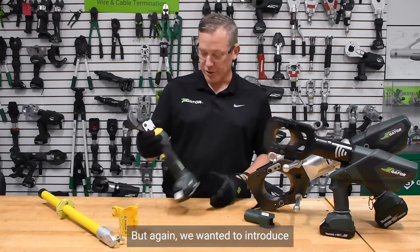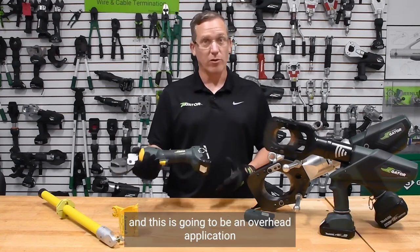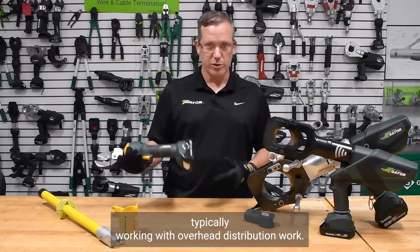We wanted to introduce one of our newest tools to the remote application, and this is going to be an overhead application, typically working with overhead distribution work.